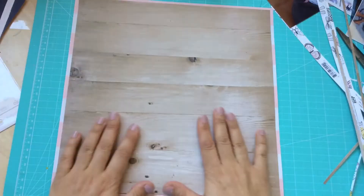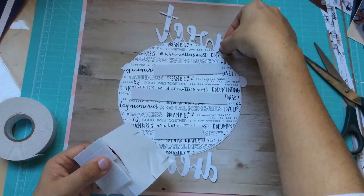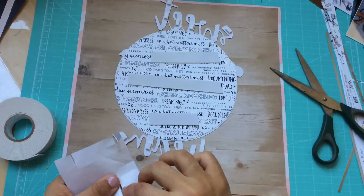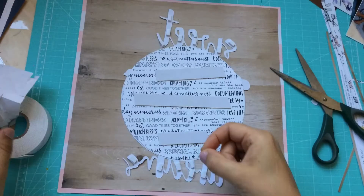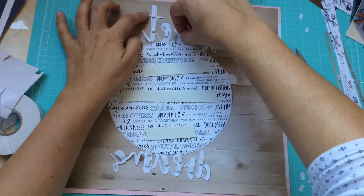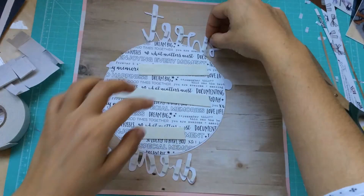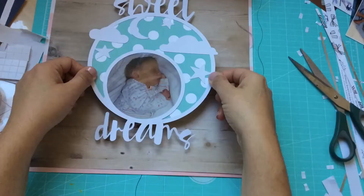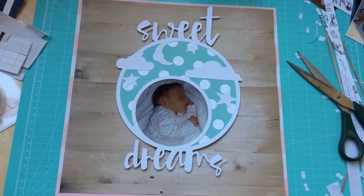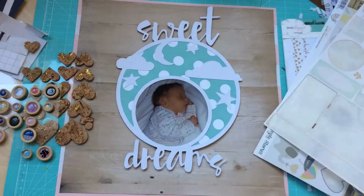I realized that I basically have very few layouts of when Laura was a baby. So I took these baby pictures out and looked at my stash to see what I had, and I actually found a lot of baby-related material. I had done a few albums to give as gifts, and I had quite a lot of leftover material — stickers, embellishments — and I decided that once I had the stuff out, I'd try to use it.